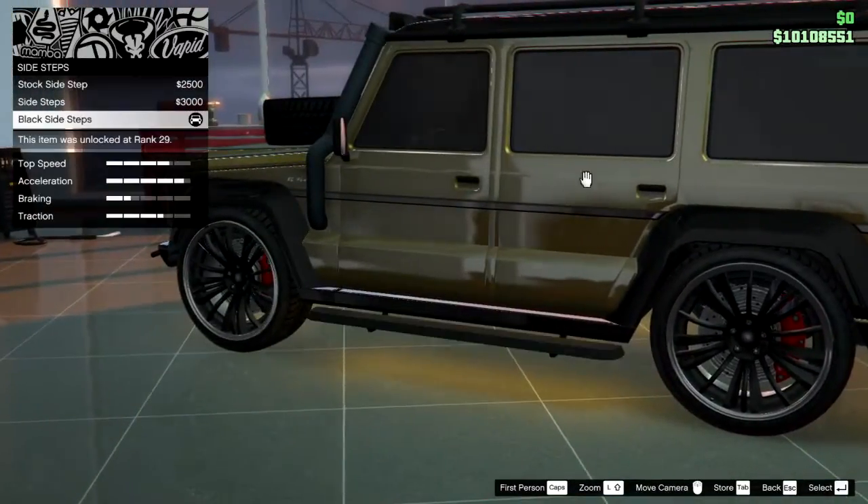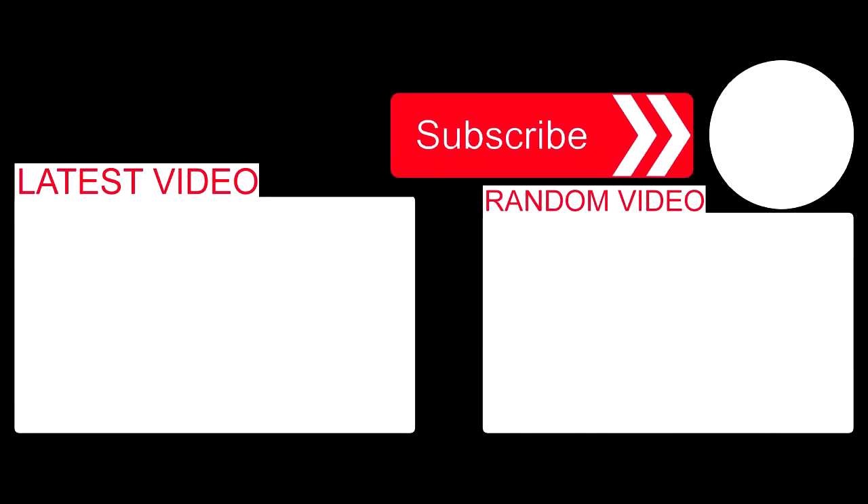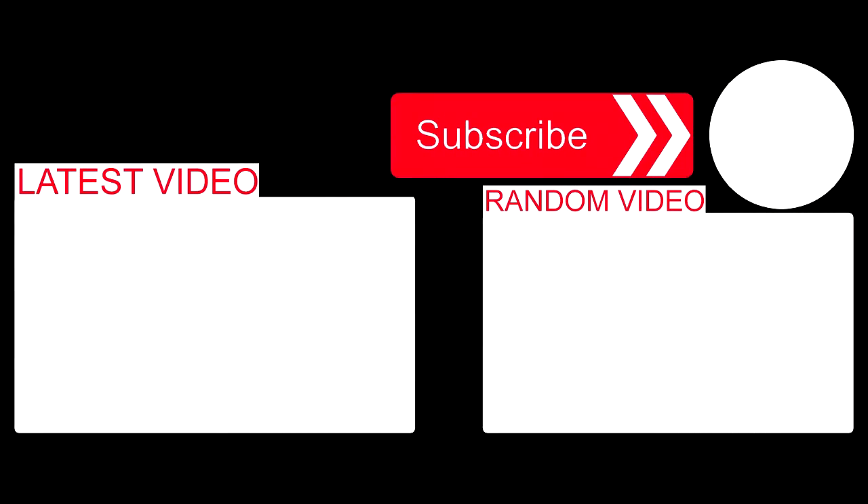And those were everything you need to know about these two cars. If you enjoyed the video, don't forget to subscribe. Thanks for watching and have a good one.